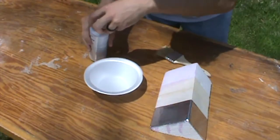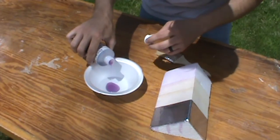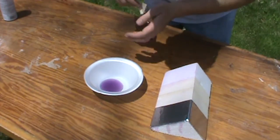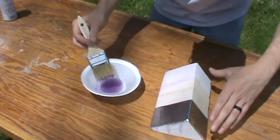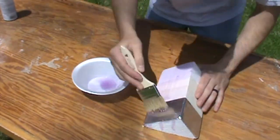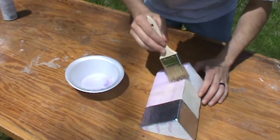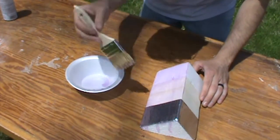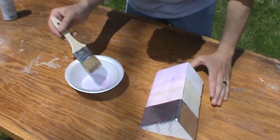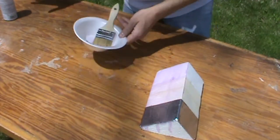Time for layer two — this time I'm going to fight the urge to shake it up. A lot fewer air bubbles this time. We'll let it dry and then lay down some glass. They say 30 minutes to an hour, so we'll let it set up, throw some glass on it, and see what happens.